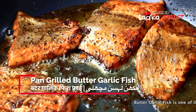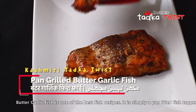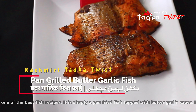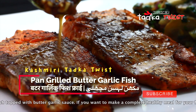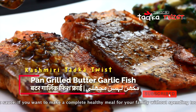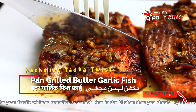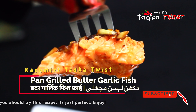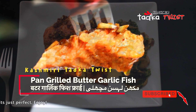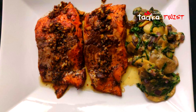Hello, assalamualaikum and welcome back to Kashmiri Tadka Twist. My name is Jasmine and today we are going to make butter garlic fish with mushroom and spinach sides. This dish is a complete meal for you — it is very healthy and can be made in a little time. If you want to make something different that is tasty and quick, you will love this recipe. So let's start making butter garlic fish.